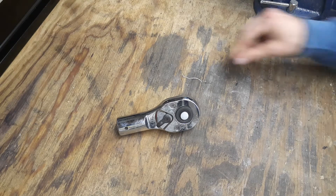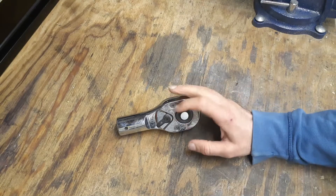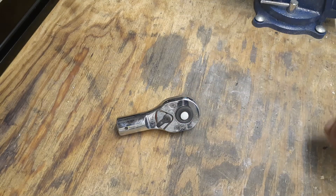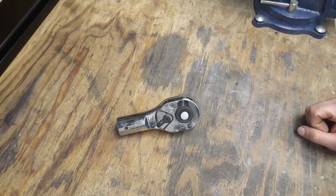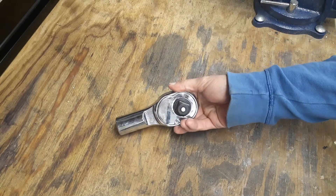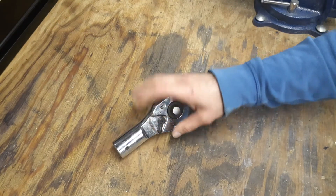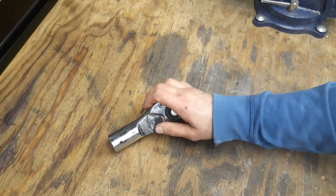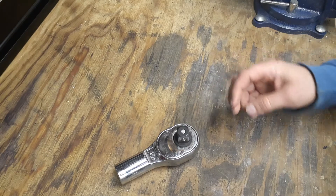Welcome back to my channel, the Christian Mechanic. Today I want to do another part of a video I did a while back. I got this GearWrench quick release head with different bars and everything, but I never actually took it apart and looked at the internals. So that's what this video is — we're going to open this head up. It's a three-quarter drive quick release GearWrench head. It doesn't have GearWrench written anywhere on it, but it is a GearWrench head.